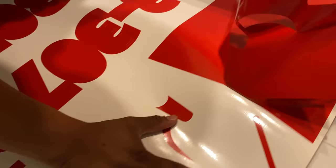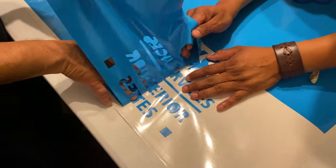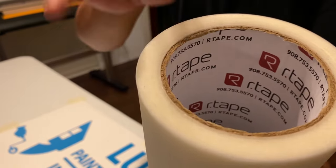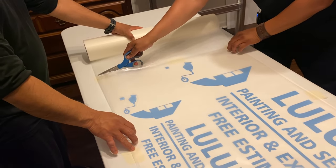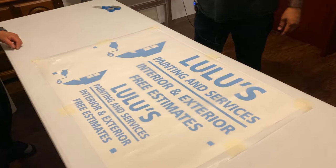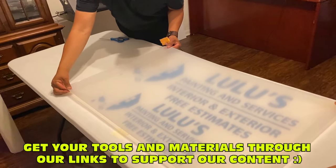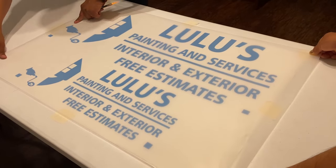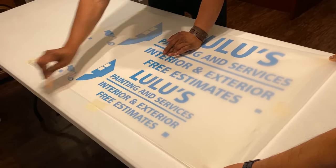Now we have all our vinyls ready. The next step is to apply our transfer tape — the R-Tape Clear Choice AT75. If you don't have enough hands, there are tools you can get, like a tape transfer application roller — you can find it linked in the description. The cool thing about the AT75 is that even if it wrinkles, it's not as bad as when you use the AT60 low-tack tape.